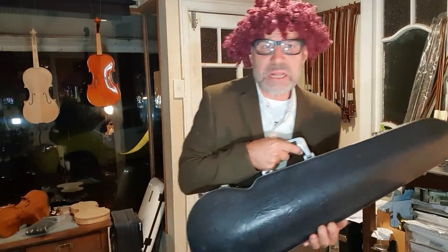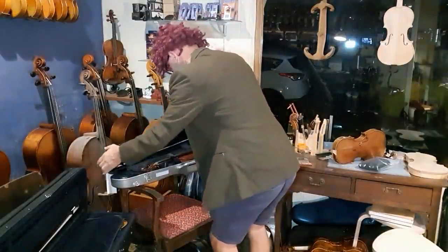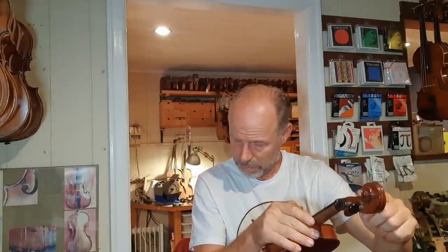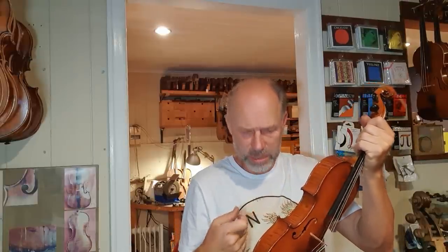Well, go and unpack it then. Here you go. Oh yes, I can definitely hear it. I'd say the seams are unglued.